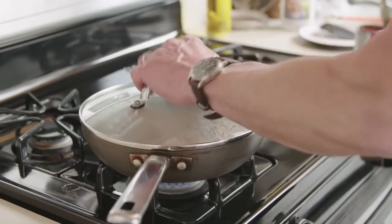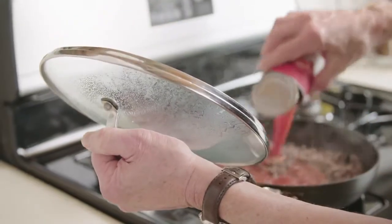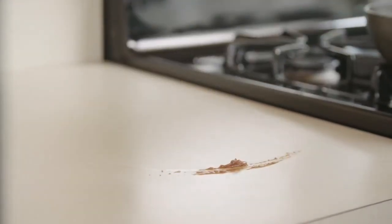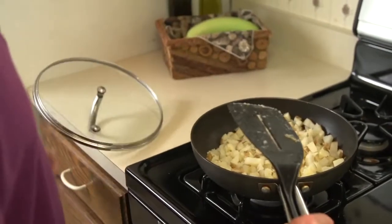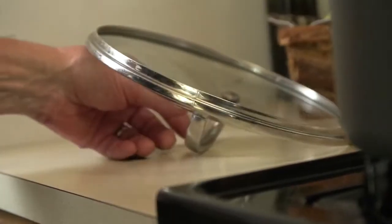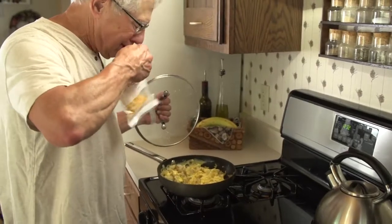Here's a kitchen conundrum. What do you do with those pot and pan lids while you're tending to the cooking? Set them on the counter? That's messy. Yuck. Maybe upside down? That doesn't work too well. You could always hold them — then you're a one-handed cook.